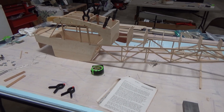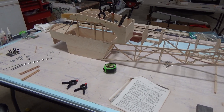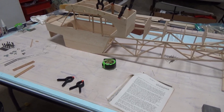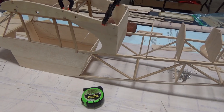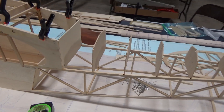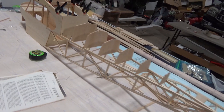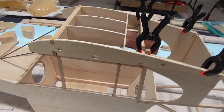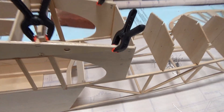Welcome to the second video on the Balsy USA Core Scale Cub build. As you can see, we've gotten along with the build. We have two fuselage sides here and the fuselage formers, as well as the top wing area, and that's getting built.